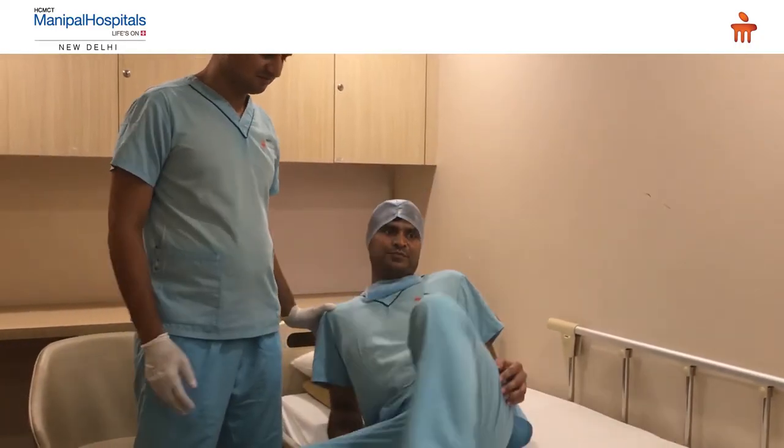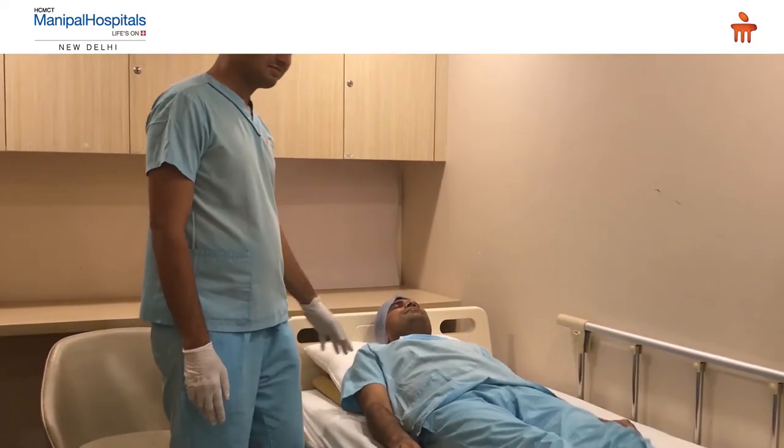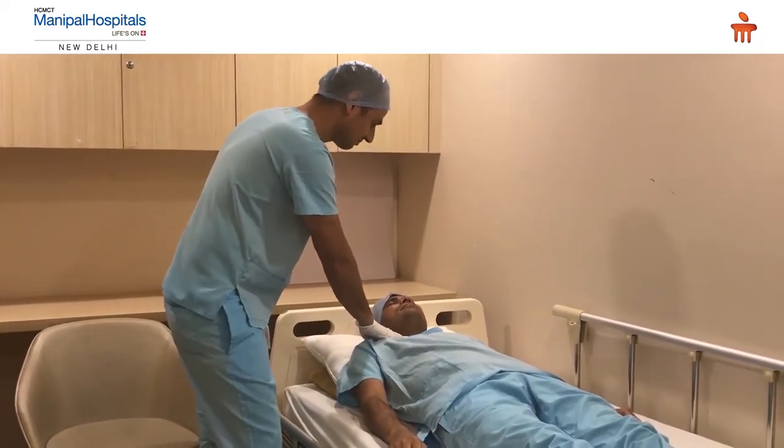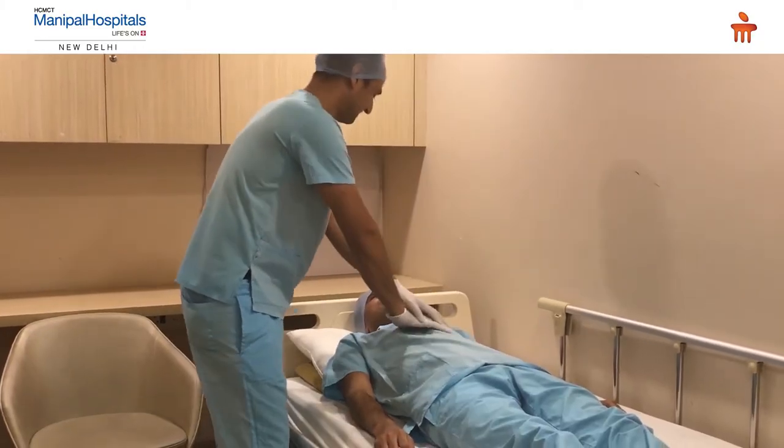Check for the carotid pulse for at least 5 seconds, not more than 10 seconds. If the pulse is not present, straight away start with chest compressions.